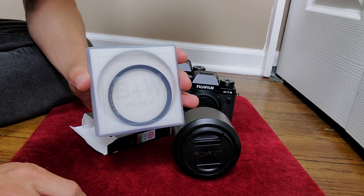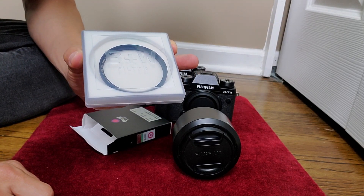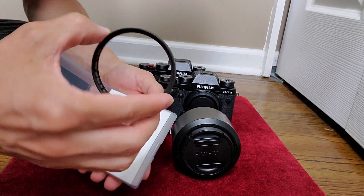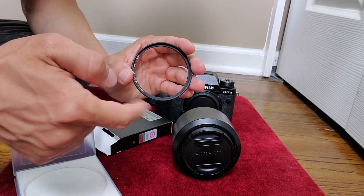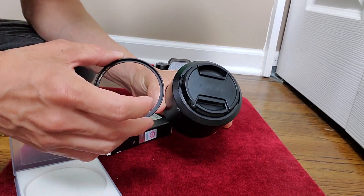This is the B&W filter — it's the MRC Haze UV filter. That's a really nice company that makes beautiful filters. It protects the lens and makes sure it's not intrusive with your pictures.